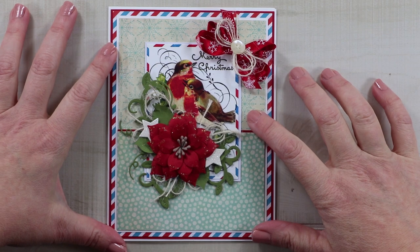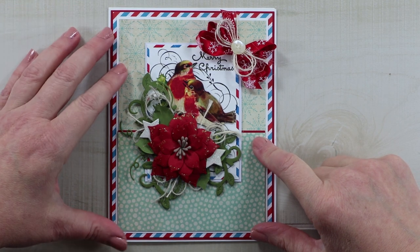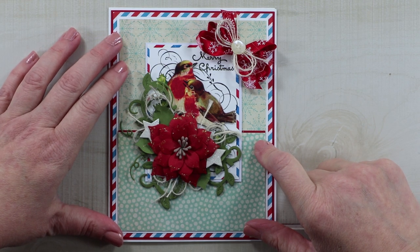That is it for our card today. I used the Christmas airmail printable from my shop — there's a link in the description below if you want to check that out. If you enjoyed this video, give me a like, leave me a comment, and don't forget to subscribe. As always, I'm wishing you a happy and productive day — thank you so much for watching, bye!